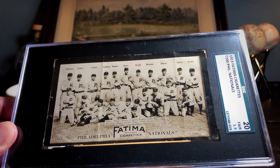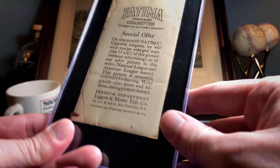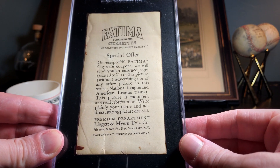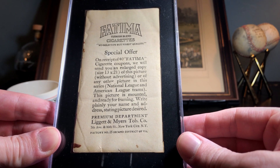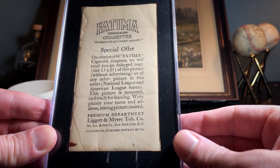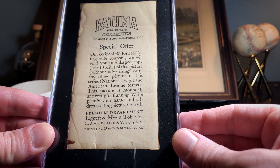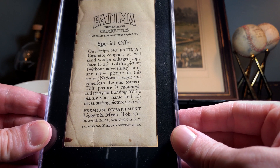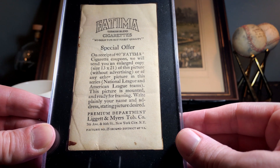I forgot to show you guys the back, so let's take a look. It's pretty interesting — basically there was a special offer. You collected 40 cigarette coupons, one in every pack, and after you had 40 of those you sent in your address and information to the company. They would send along what was called the Fatima Premium — an enlarged version of either the card you got or any one of the National or American League teams.